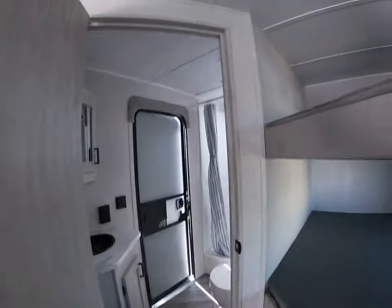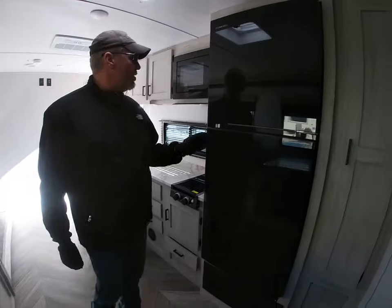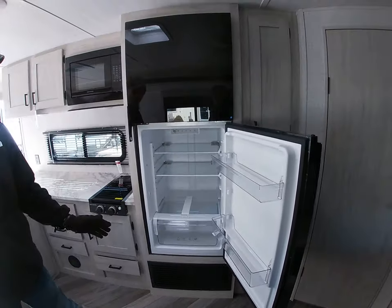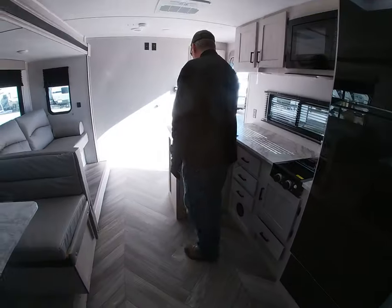Going around, it has the 10 cubic foot 12-volt refrigerator — it's a huge refrigerator. And the new sink.